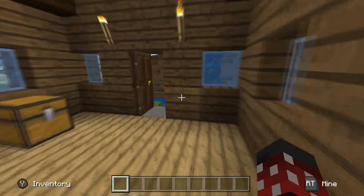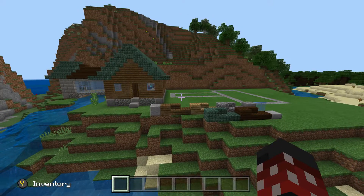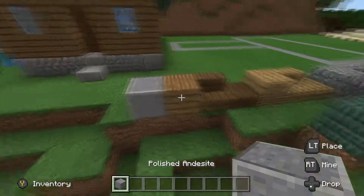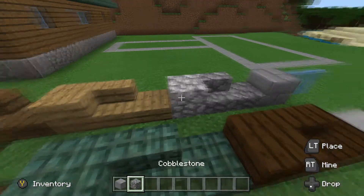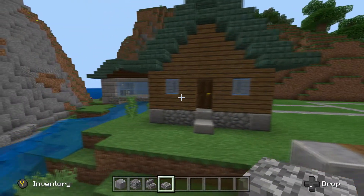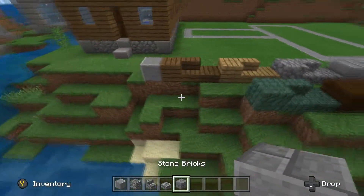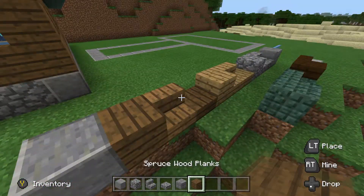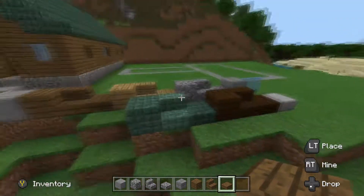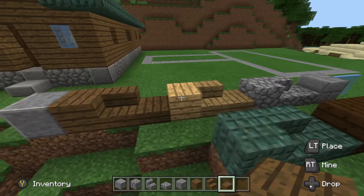I just kind of decorated the inside really quick, but of course the inside decorations are up to you. Now I'm just going to go over the color palette I was using: dark oak, some polished andesite, and cobblestone. We're going to use stone brick for the addition, spruce for the walls, and dark oak and dark prismarine for the roof, and then regular oak blocks for the floor.